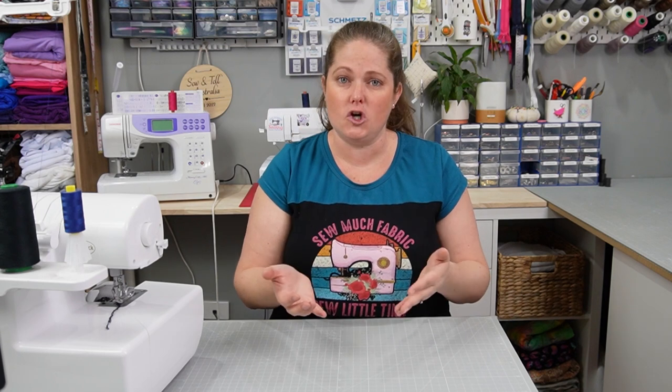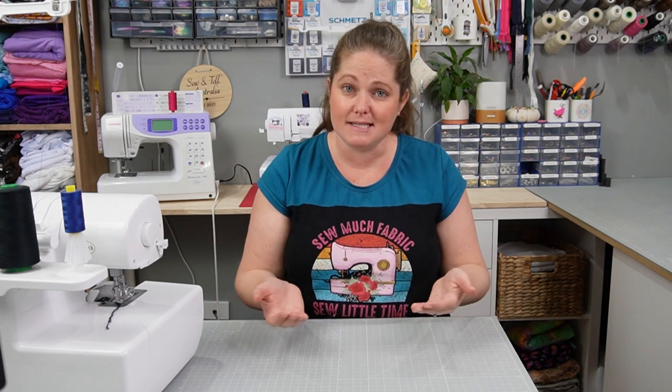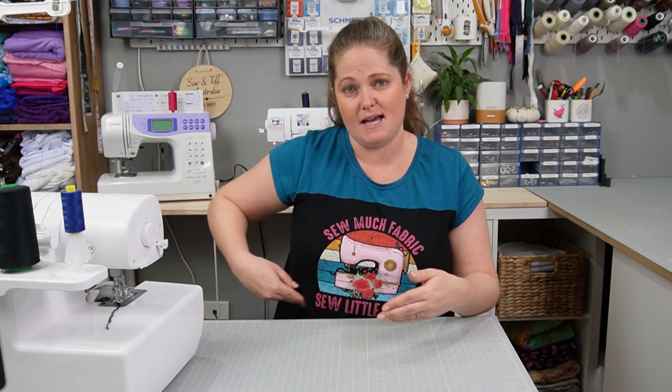There are four different styles: a midi dress which hits at about calf length with a thigh side split, a knee length dress, a shirt, and a crop version. You can add pockets if you want — you'd need to either add them in an inseam or use something like the pockets from the Sibyl skirt collection, which I'll link in the description below. It isn't a pattern that comes with pockets but you can add them, and pockets are a must for me.